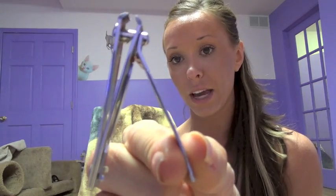First off, the only thing you're really going to need is a pair of clippers — I prefer people clippers. You can get these at any drugstore. Also have a blanket and towel handy, just in case your cat's a little nervous the first time or you don't want to get scratched in the process.